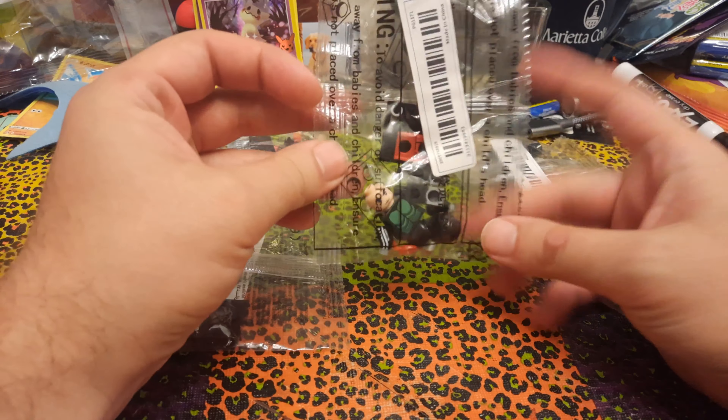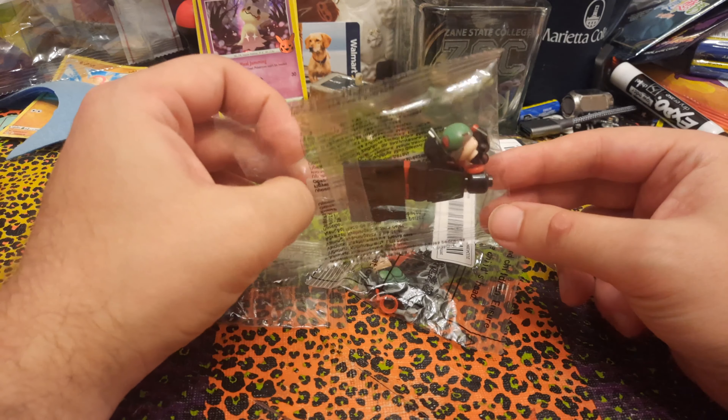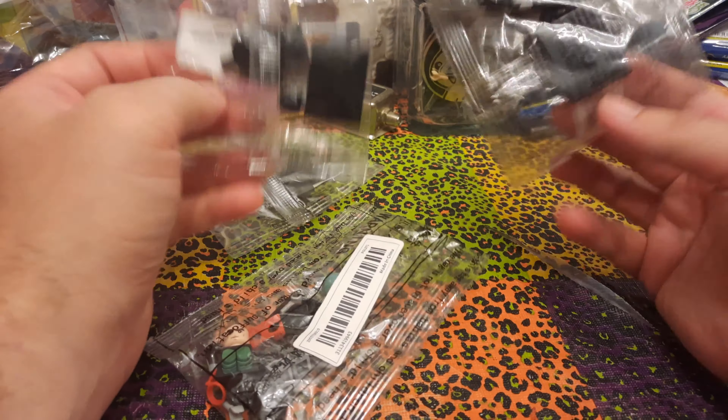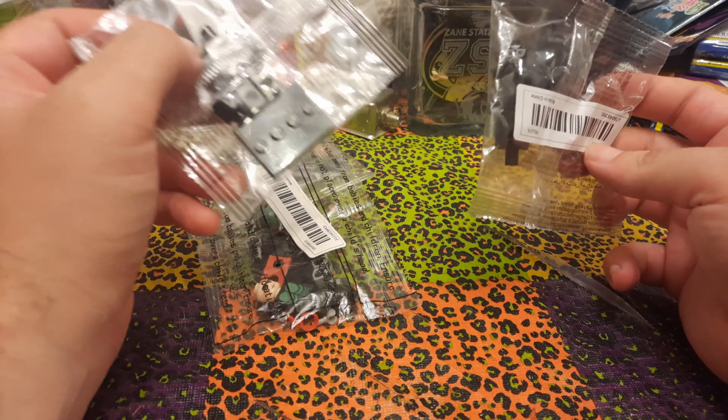We've got Kamen Rider Ichigo, Takeshi Hongo, and Kamen Rider Nigo, Hayato Ichimanji. And then we've got two Shocker Troopers, and I think they're basically the same, but they do have different heads.